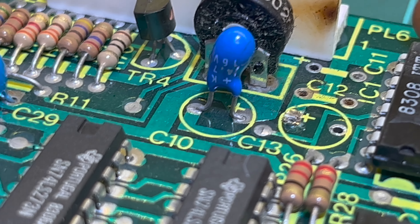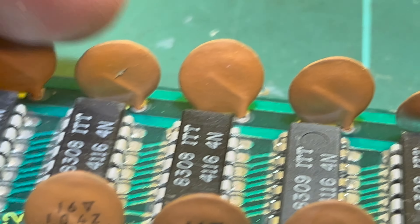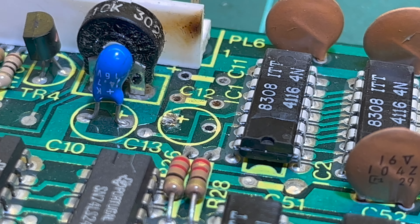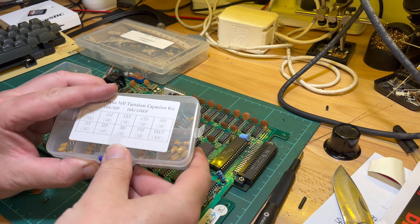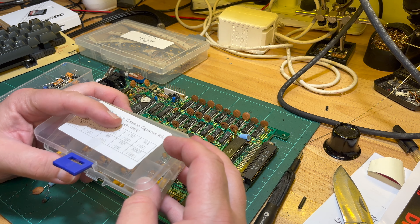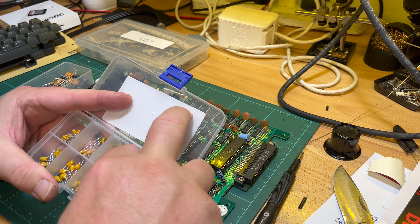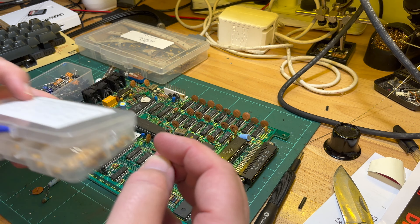I think I'll be going through these boards and replacing the tantalums. I'd love to get rid of the ceramic disc capacitors - they're ugly but they'd be a pain to remove. Looks like I should have a 4.7 microfarad in here somewhere. I had to buy these from China because local Jaycar didn't have what I needed.